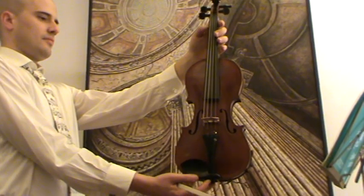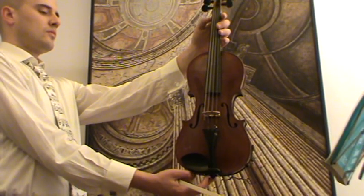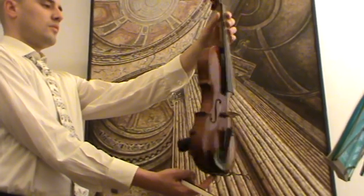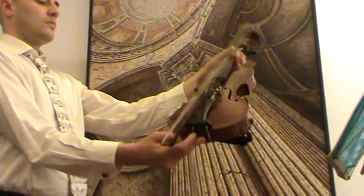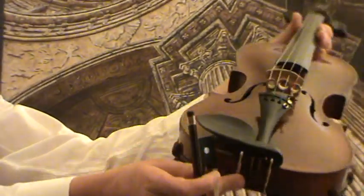Here we have a beautiful antique 4-4 violin. We would estimate its age early 1900s, presumably German made. It has a medium to fine grain spruce front and a two-piece maple back. It also has a very interesting and unusual bridge construction.